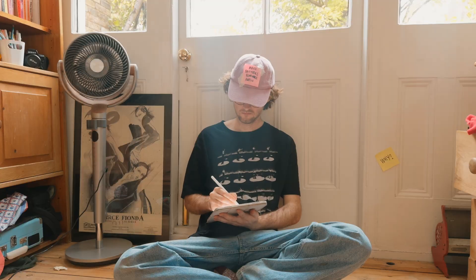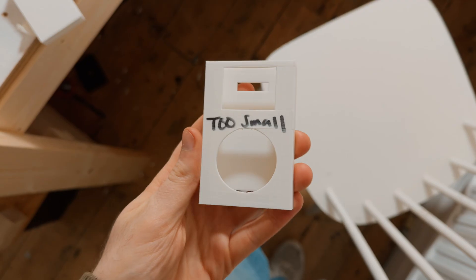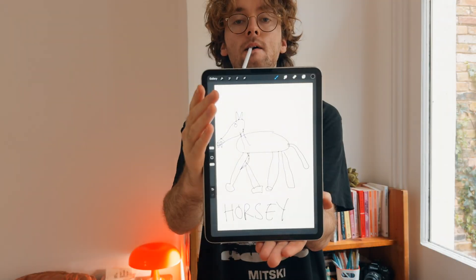I'm truly terrible at sketching. It looks fantastic and I wish it was me, but it's not. So I'm going to share with you my three-step process on how I design and make things.